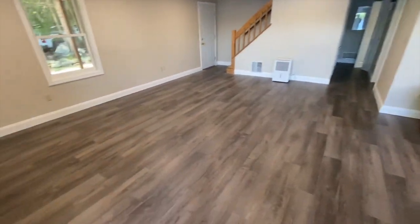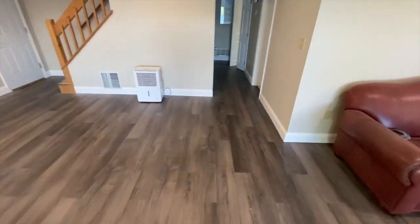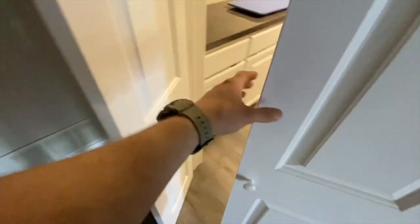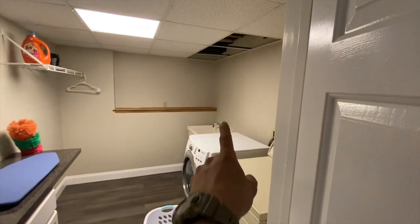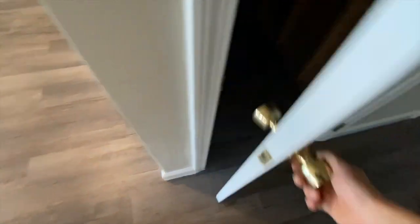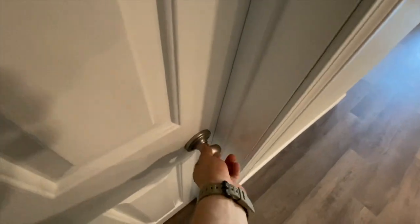Here's our finished project. You guys might remember the checkered floor that went all throughout here — we redid all this floor. That wall got patched up, I gotta finish those ceiling tiles, all this got done, this closet got done through here, and then here's the bathroom.